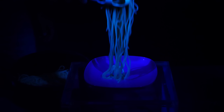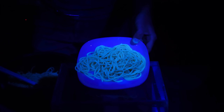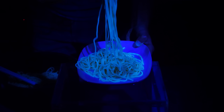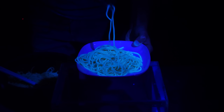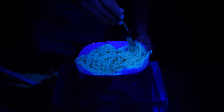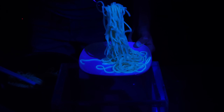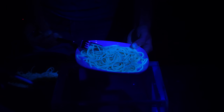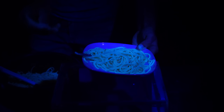Let's see if this actually worked - let's check if the spaghetti actually fluoresces. Whoa, look at it! Look how bright it is. I didn't expect it to actually be this bright because it's darker colored, but it actually fluoresces quite well. This is cool.